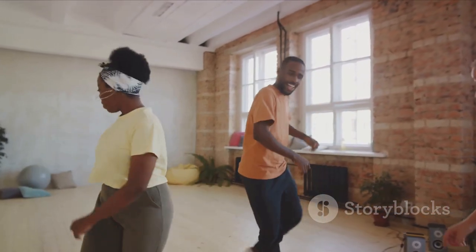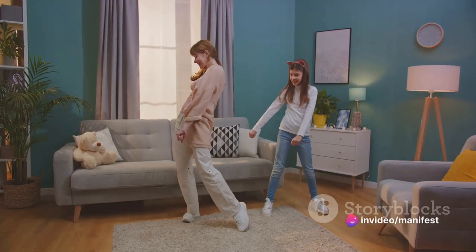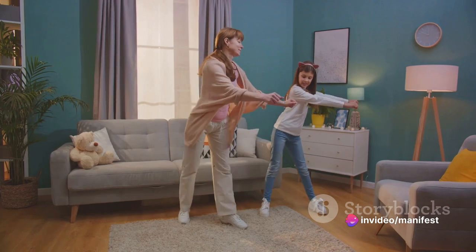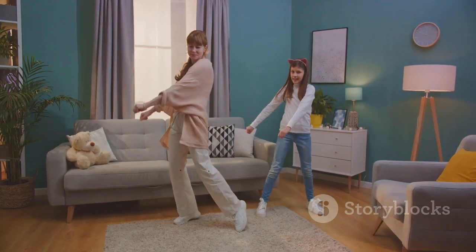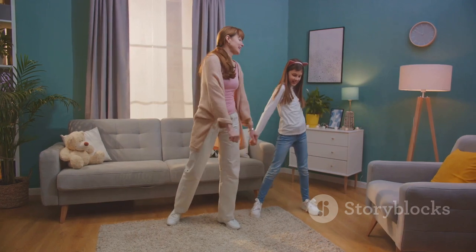Who's got the best moves? Dad with his disco fever, or mum with her moonwalk? So gather your crew, crank up the tunes and let's get this dance party started. Remember, it doesn't matter if you have two left feet or you're a seasoned pro. All that matters is that you're moving, laughing and having a blast together.